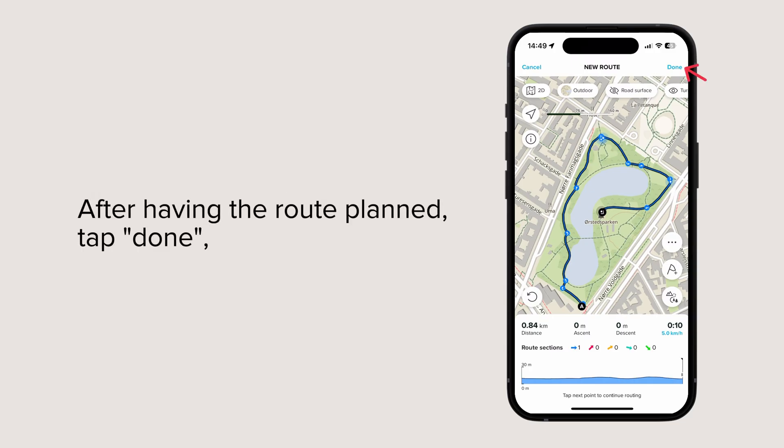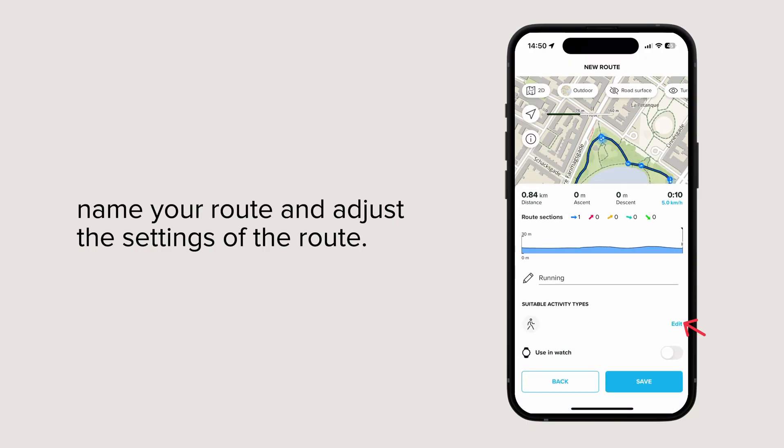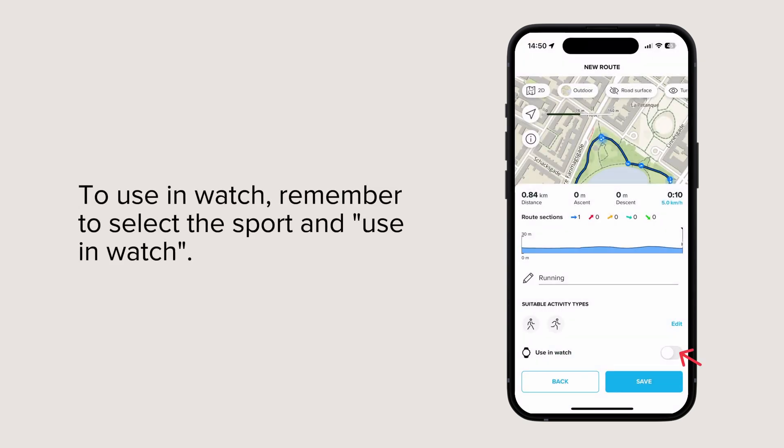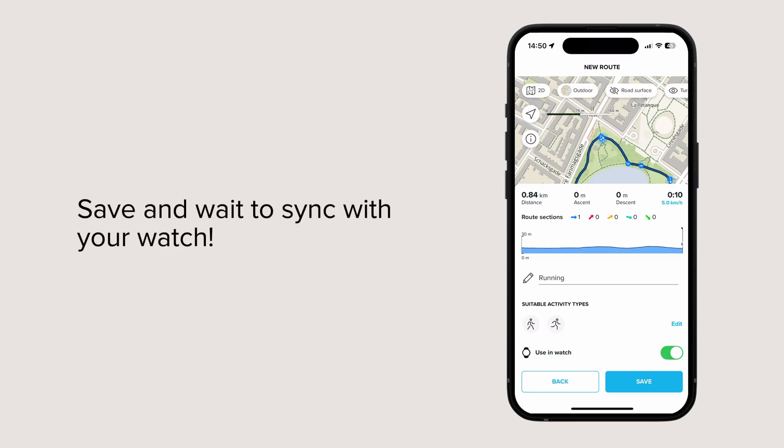After having the route planned, tap done, name your route and adjust the settings of the route. To use in watch, remember to select the sport and use in watch. Save and wait to sync with your watch.